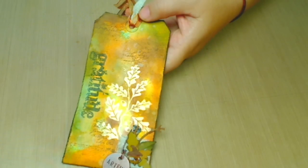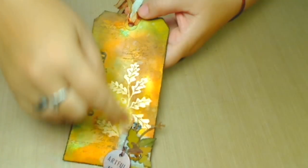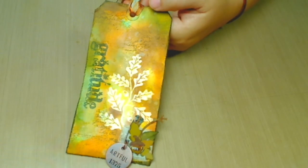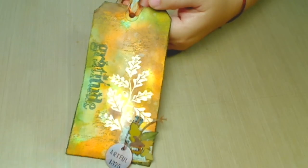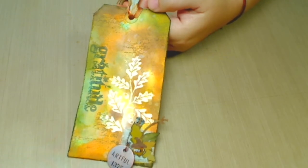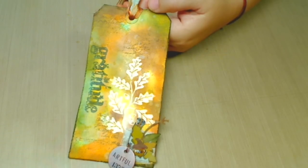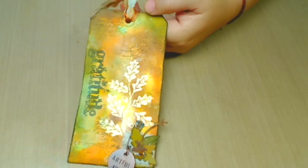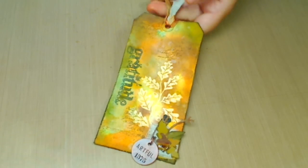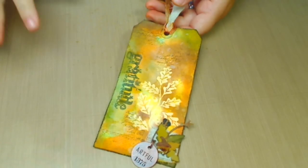He also used something that I didn't have. For the cuttings he uses in his tag, he used the Tim Holtz Sizzix die called Autumn Gathering, which is beautiful. I don't have that, of course, but maybe in the future I'll get it. So anyway, the technique of this tag was a very cool experience to do.